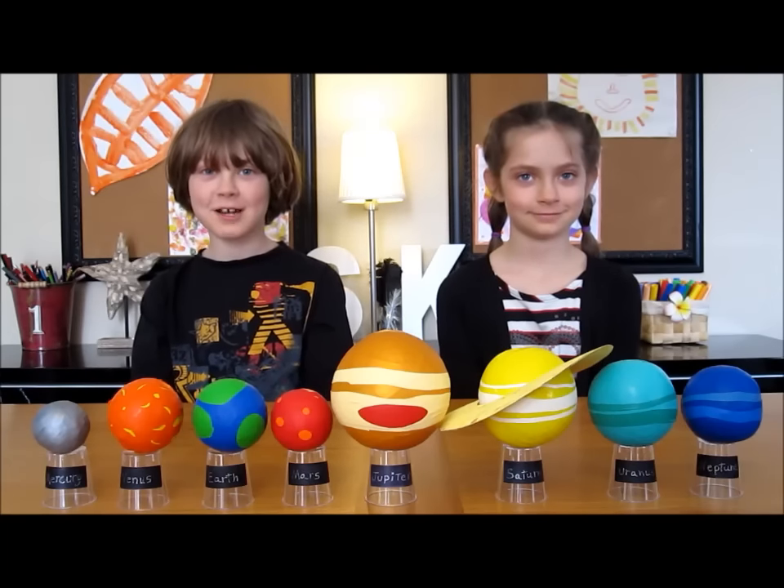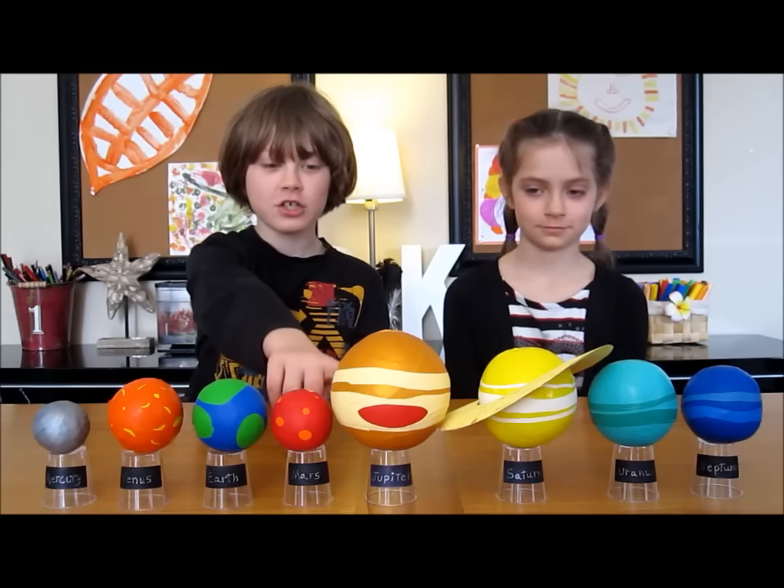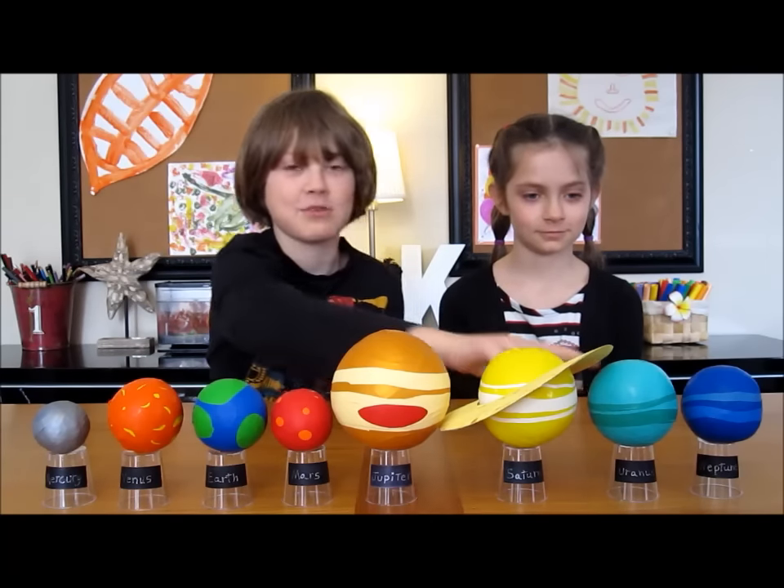Our solar system has eight planets: Mercury, Venus, Earth, Mars, Jupiter, Saturn, Uranus, and Neptune.